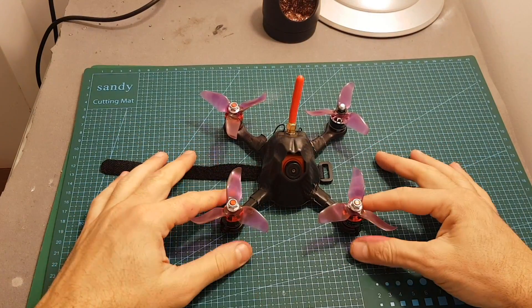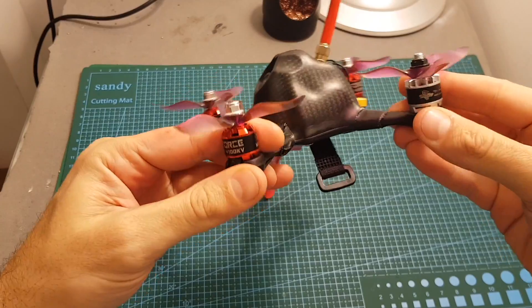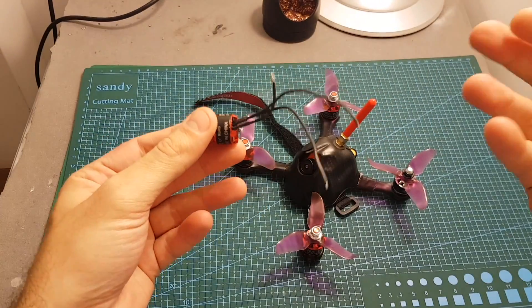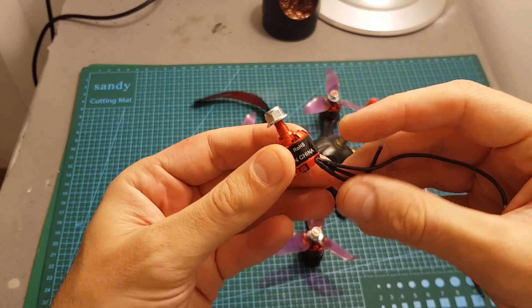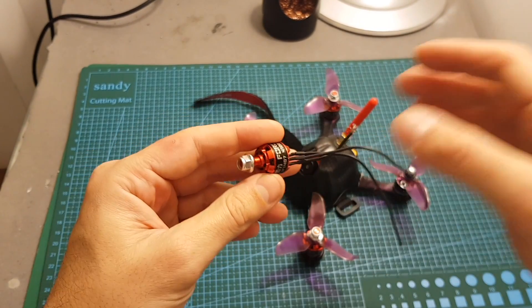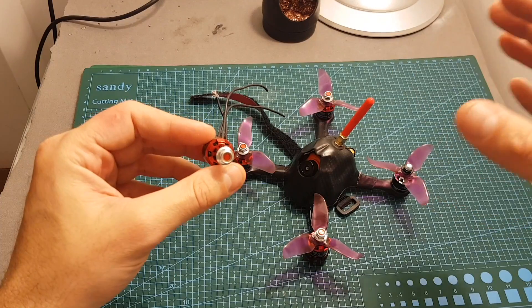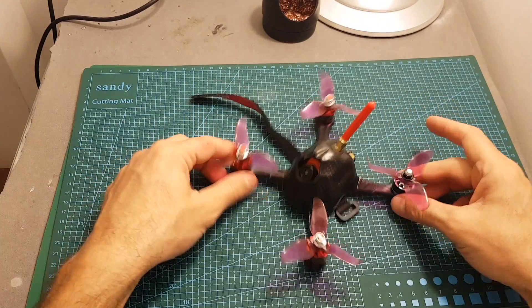The quadcopter is ready. You might notice that I had to change one of the motors because, even though I recommended getting five motors at the beginning of the video, unfortunately I didn't — I got only four, and one of those motors is defective. I did a continuity test and one of the wires is disconnected. I told iFlight RC about it and they're probably going to send me a new one, but I don't want to wait another three weeks before taking it for a test flight.